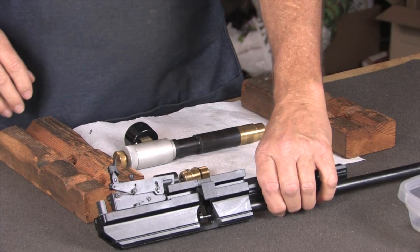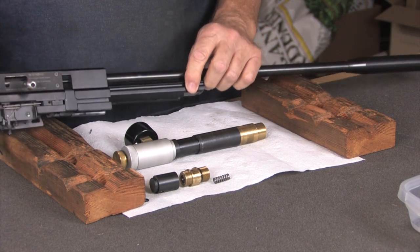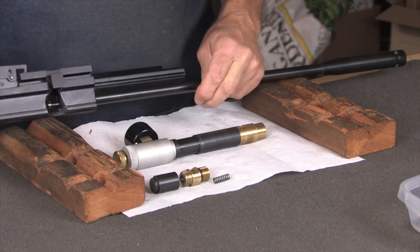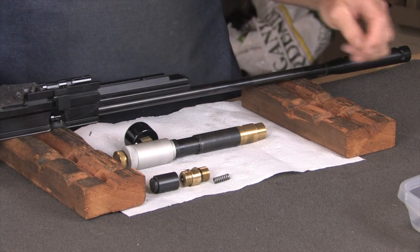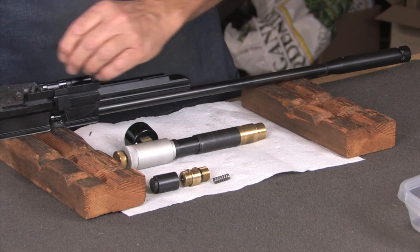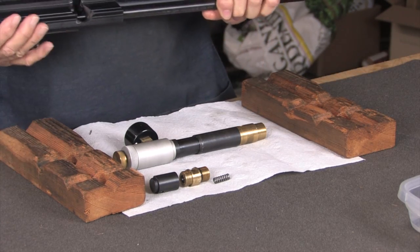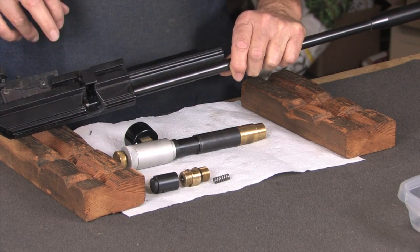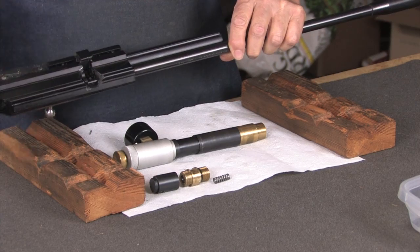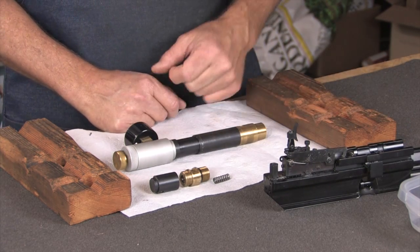Not too long ago I bought a BSA Super 10 online — it was advertised as being set up for field target use. I have several BSA Super 10s and I'm generally very happy with them; they seem to be very accurate. This one is a Mark III and it came with a scope, a single shot tray, walnut stock, and the metal lug. Some material has been removed from the tray to make loading easier, probably more than I would have taken out.